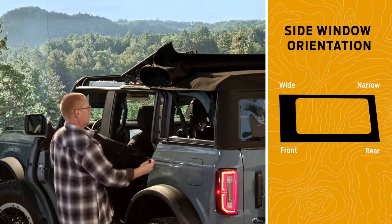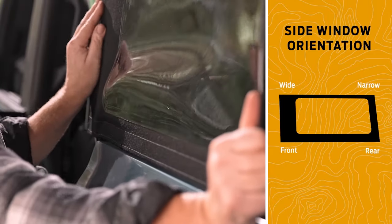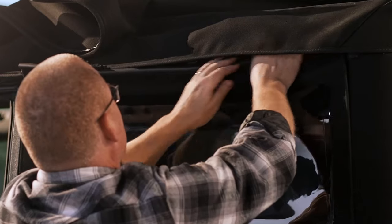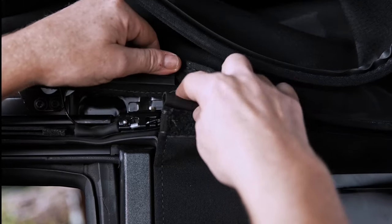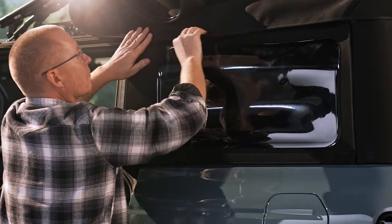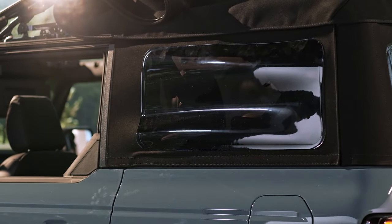Now reinstall the rear quarter windows. Slide the window in at the bottom. Insert the front edge of the window into the slot on the C-pillar, then insert the rear edge of the window into the slot on the rear window. Fasten the three buckles at the top. It's important to make sure that the top edge of the window is tucked under the tension cable at the front — this will help avoid water leakage. Press along the top of the window to secure the Velcro strip and repeat these steps for the other rear quarter window.